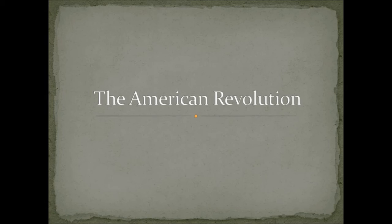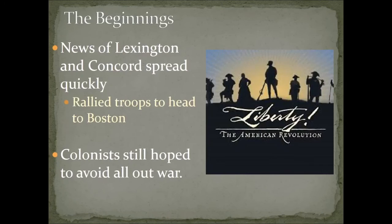This is going to be another quick review about the American Revolution in general, hitting most of the main points. As you probably remember about Lexington and Concord, you ultimately have the first real battle of the American Revolution. News of this spread pretty rapidly around the area and rallied a lot of troops to head to Boston, ready for whatever would take place and for war if necessary.